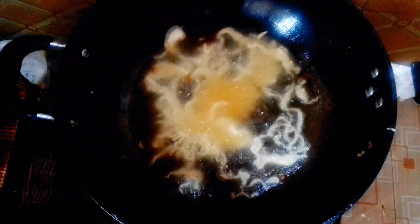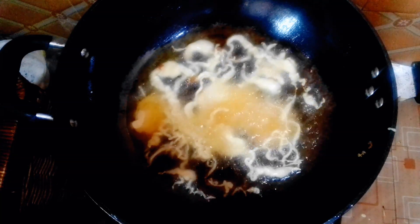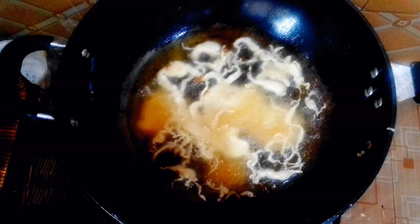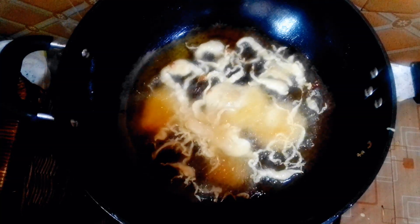I wanted some to be really crunchy, so I decided to spread the dough around flat so I can get crunchiness out of them — that's why I did it this way. But if you don't like it crunchy, you can just skip that part.